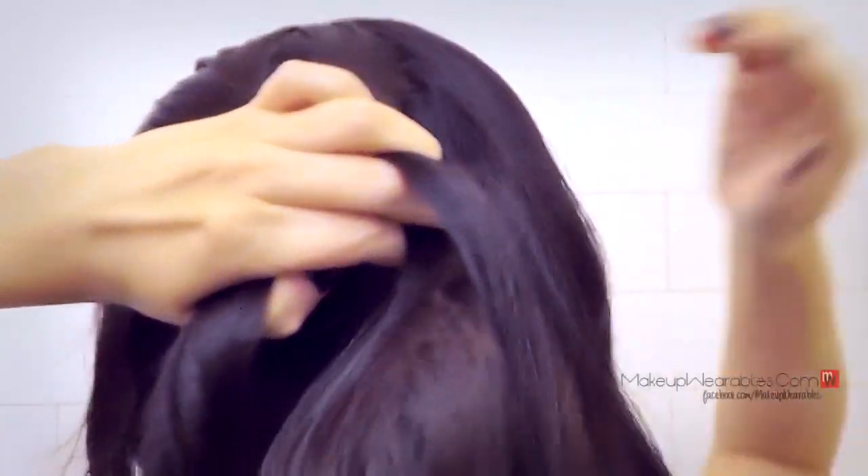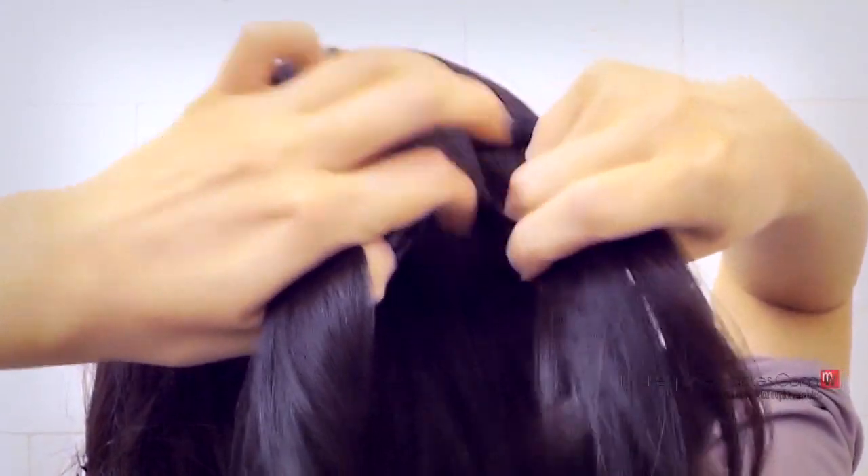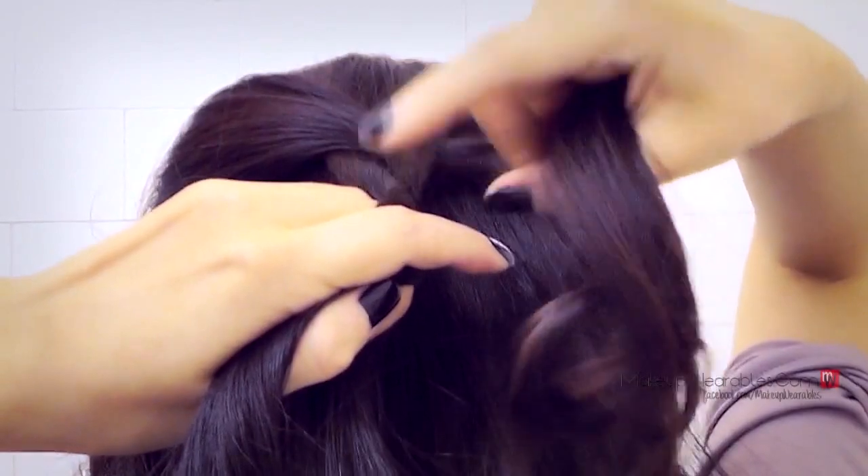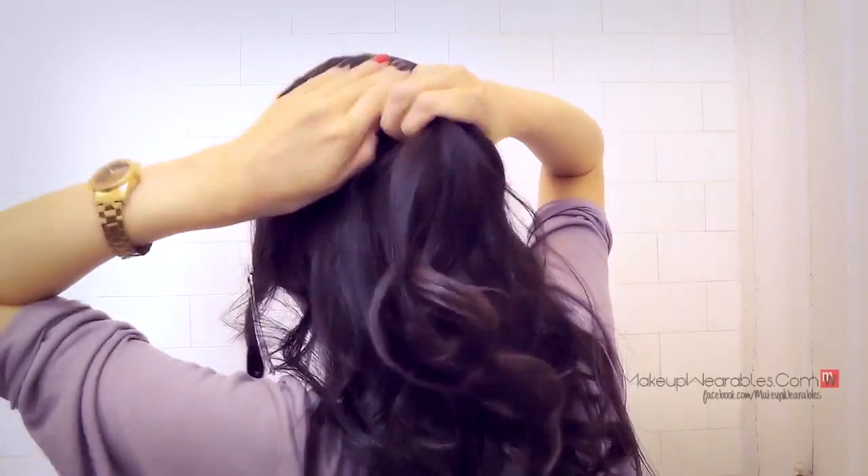Get some hair from the top and stick it into that hole we made, and when you drop that hair in the hole, take the bottom strand over top. That is pretty much what we're going to be doing for the rest of this hair tutorial.